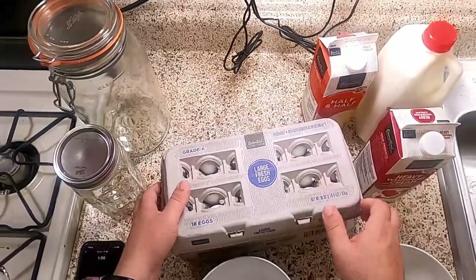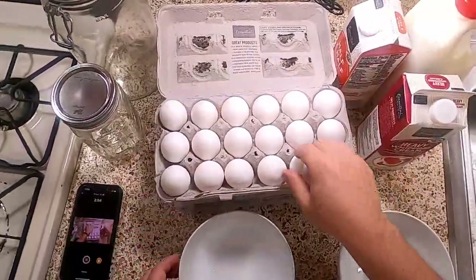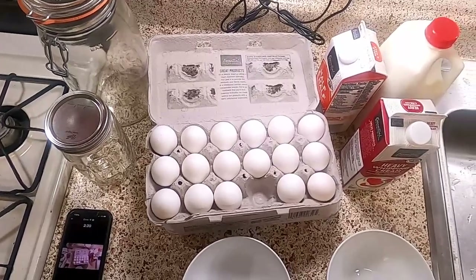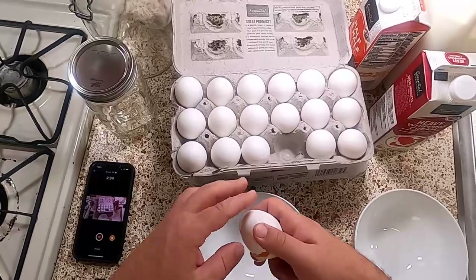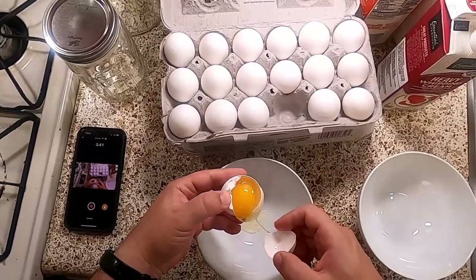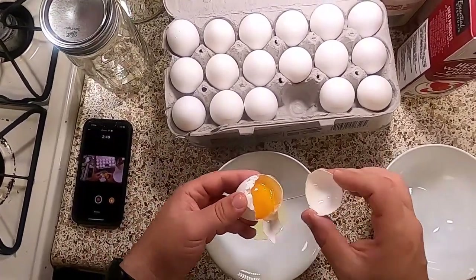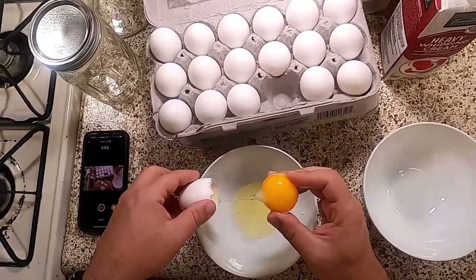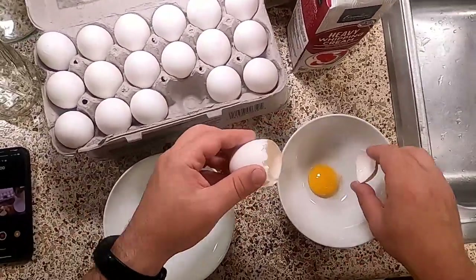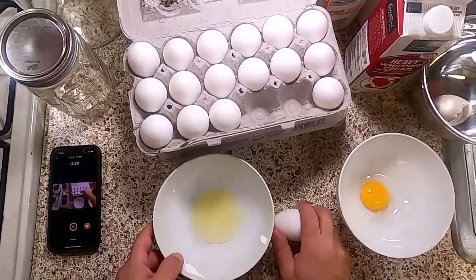I'm going to begin by separating 12 eggs — yes, one dozen eggs. Since this is a beginner cooking show, we'll go over how to separate eggs. You're separating the whites from the yolks, and you're using the yolk in this recipe. Start by cracking the egg over a bowl, then flop the yolk back and forth between the two shell halves. Try not to break the yolk. You can get yolk in the white bowl without affecting the recipe, but you cannot get white in the yolk bowl.